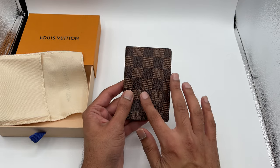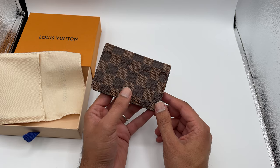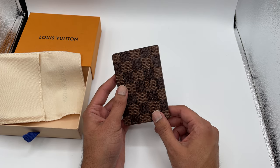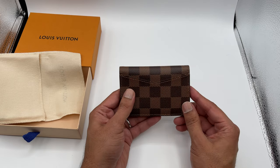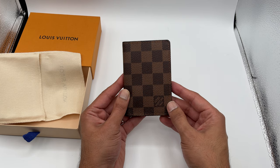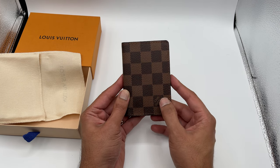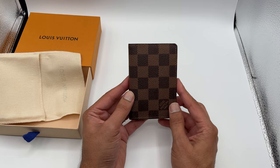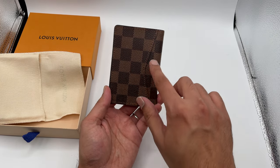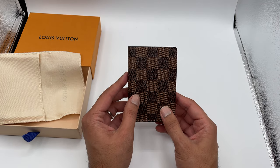On the outside you have this canvas material — this is the Damier Ebony, which is the brown square pattern. From the front you've got the design, the Louis Vuitton logo applique, and on the back there's one card slot along with the brown stitching.